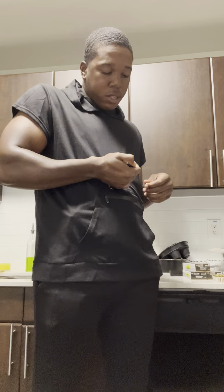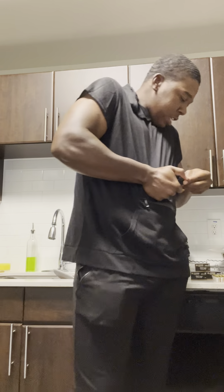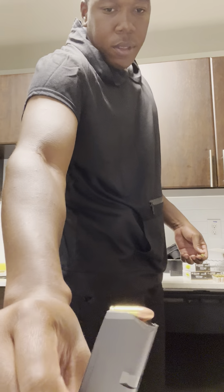Should be 17 in there. Pretty sure that's 17. Yup — one down, got a couple more to go.